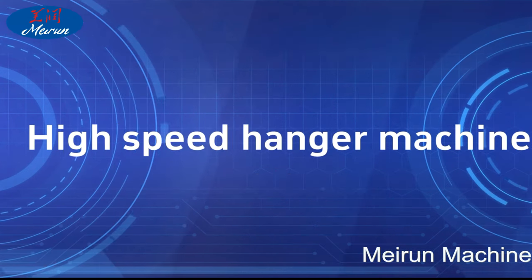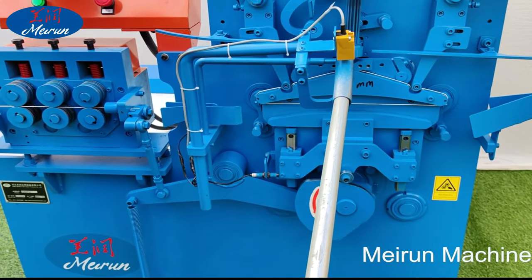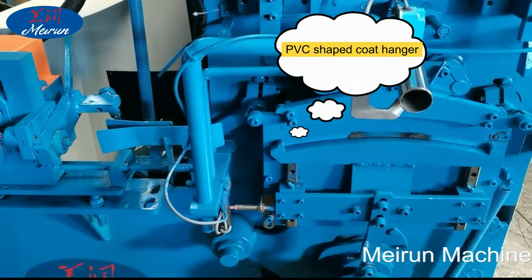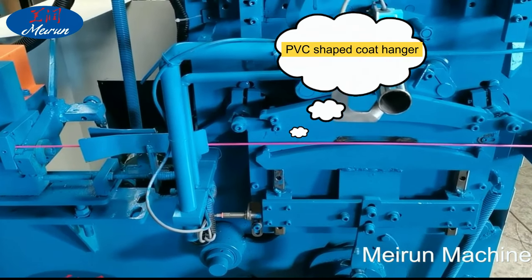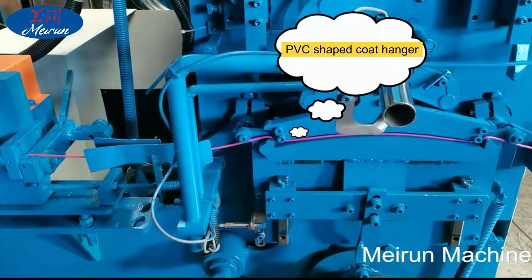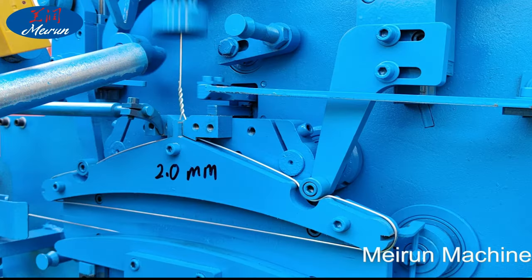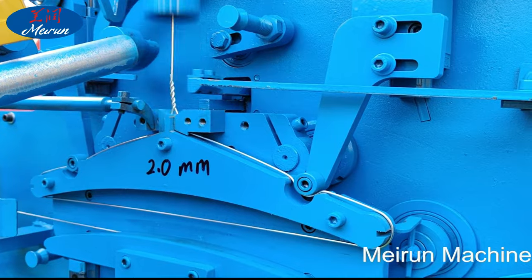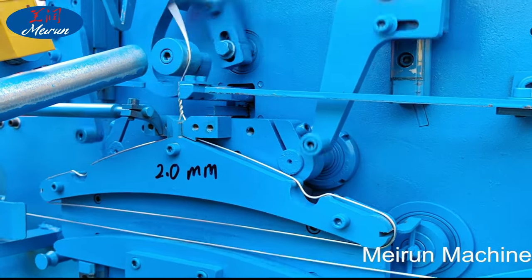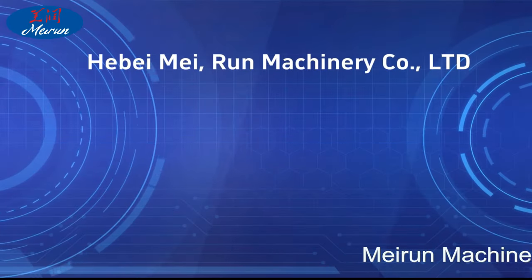The high-speed hanger machine is professional equipment that can quickly bend wire into a hanger and make all types of coat hangers. The hanger manufacturing machine, also known as the wire hanger manufacturing machine, can make a variety of hangers in a short time. The hanger production line is the sum of the whole hanger machine system for various hanger production operations.